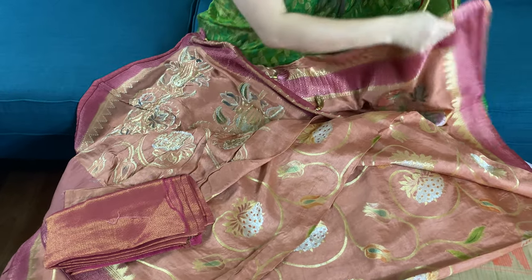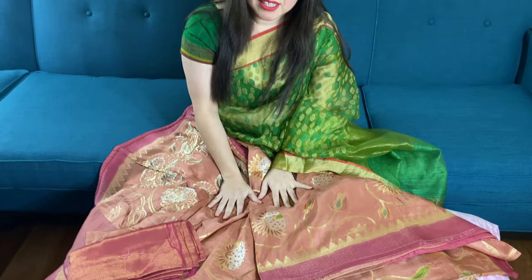So friends, to purchase these sarees, please visit our website. We will give all the links to purchase the sarees in the description box. Thanks for watching this video.